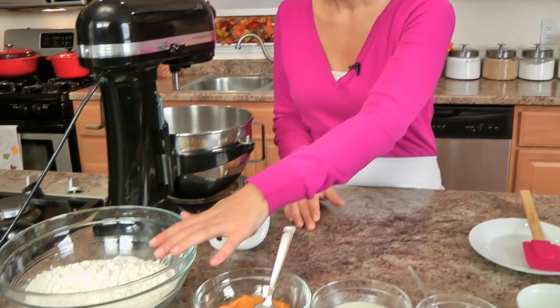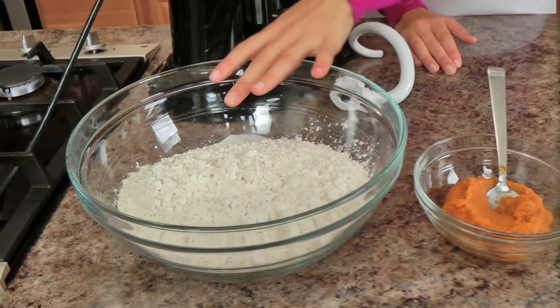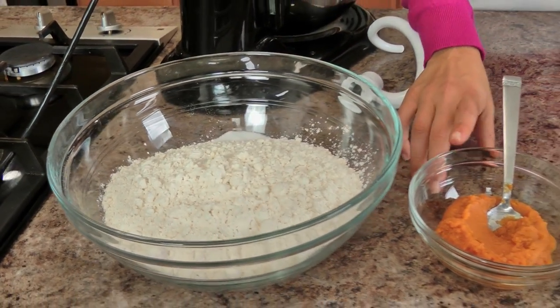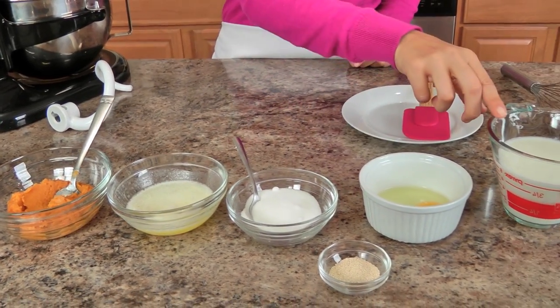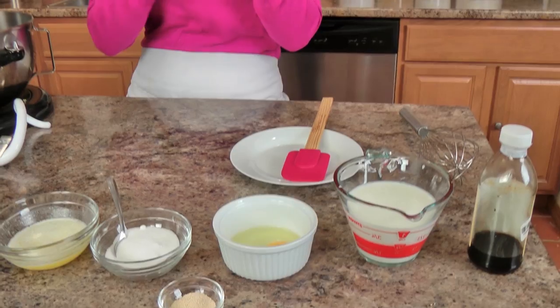The first thing we're going to get started with is the dough, because it is a yeast-based dough. We're going to start off with some all-purpose flour, salt, some pure pumpkin puree, unsalted butter that I've melted, some sugar, some yeast, an egg, some whole milk, and vanilla extract — and that is it.